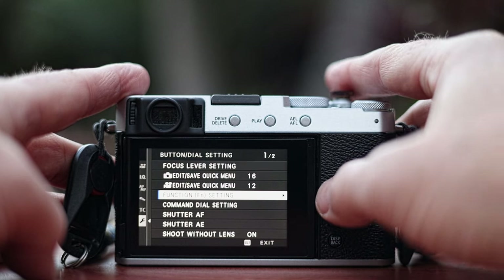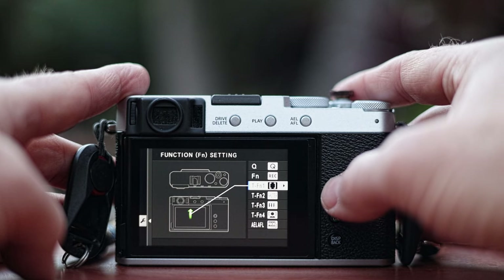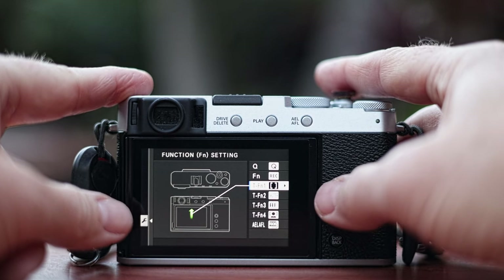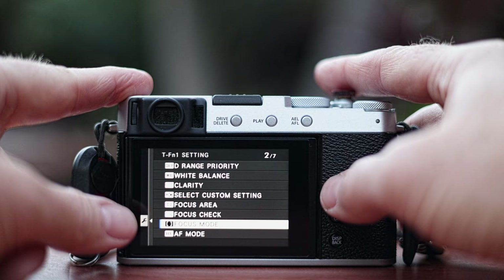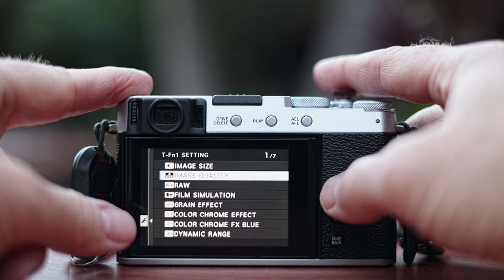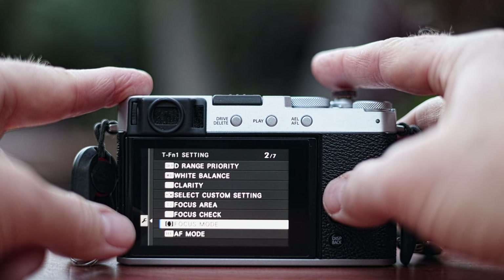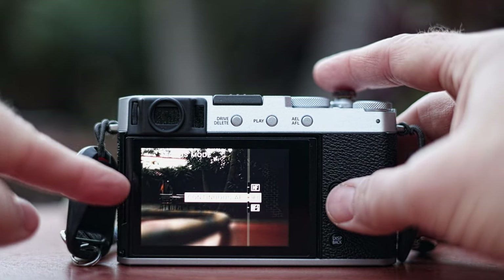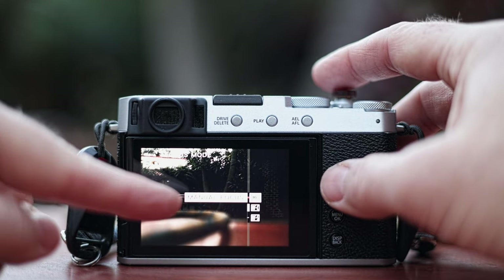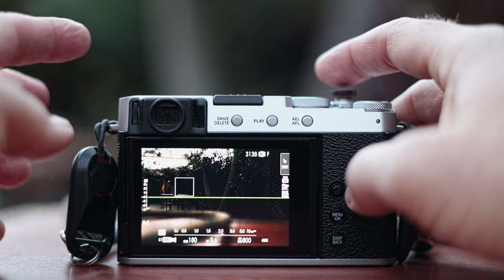Go to function setting and use the toggle lever to the right. You'll see it highlight the function settings. Touch function one is indicated by a green arrow for swipe up. There are seven pages of options to choose from, but I find it most useful to set swipe up to change the focus mode. When you swipe up while shooting, you can switch between manual focus, continuous autofocus, or autofocus single — easy to grab manual focus for tricky shots.